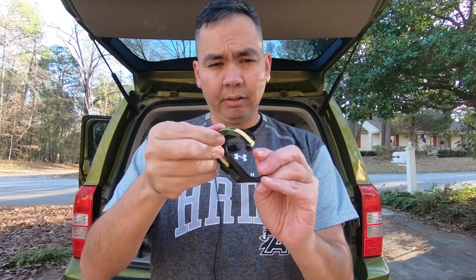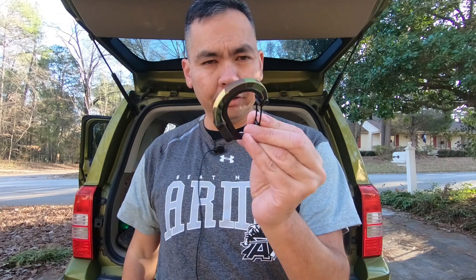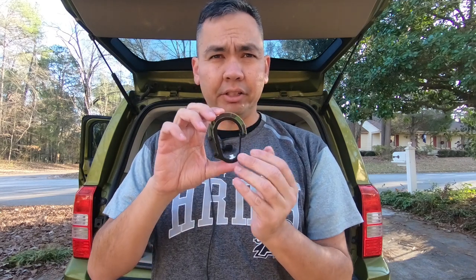So that is five simple uses for the HeroClip — the carabiner with an extra arm. Let me know what you might use these things for, and if you like what I do, go ahead and comment, like, subscribe, and share. Till next time, bye guys!